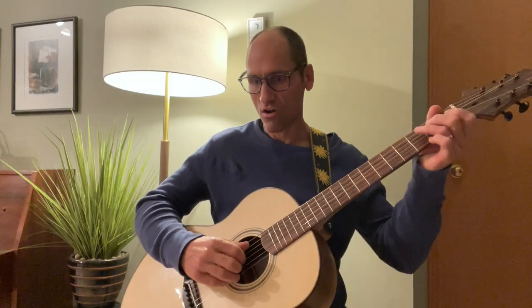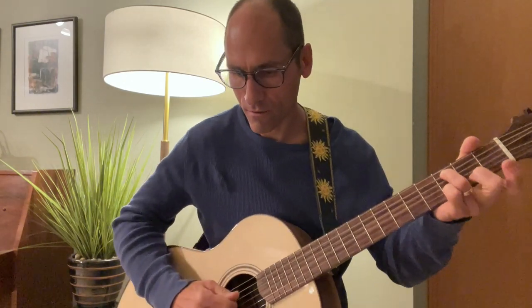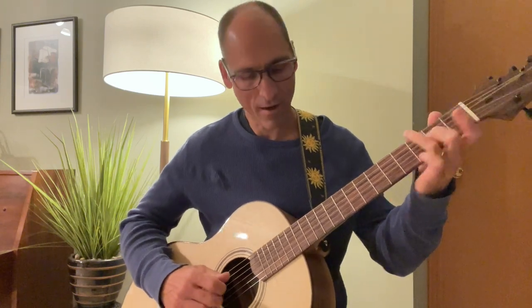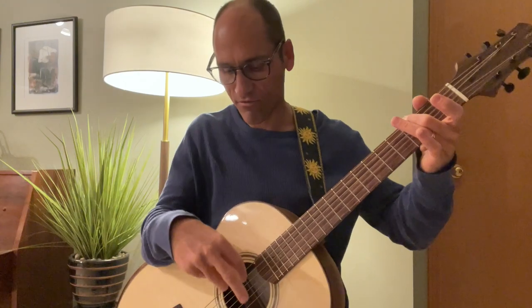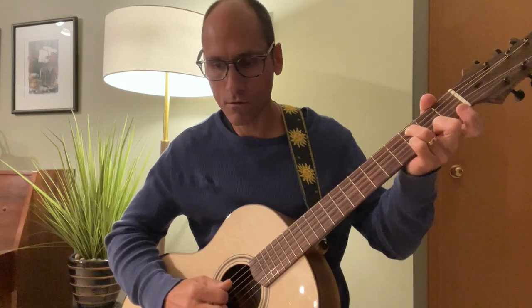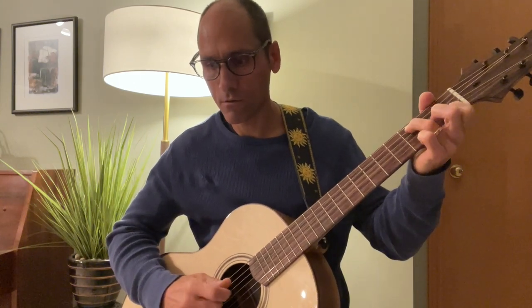Usually when I end this song, I slowly finish my picking pattern, maybe give one of those harmonics, and then I like to do a tap — I'm not even fretting with my fretting hand, I'm just tapping on G, fret 3 of the 6th string. Something like that.